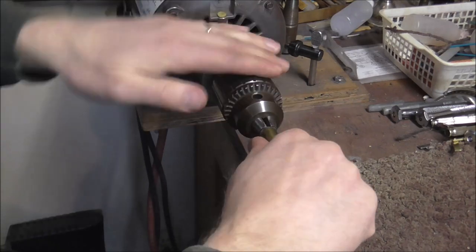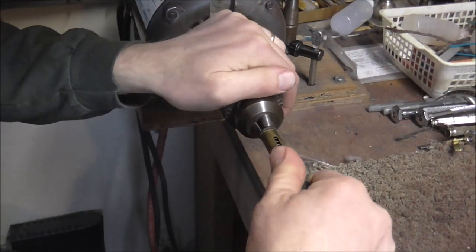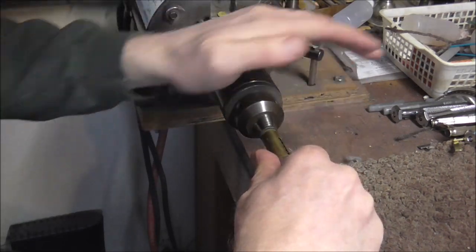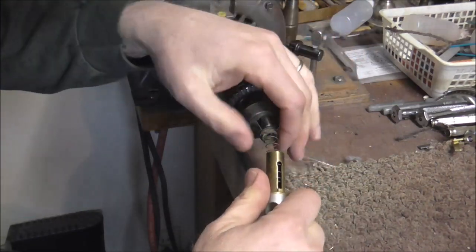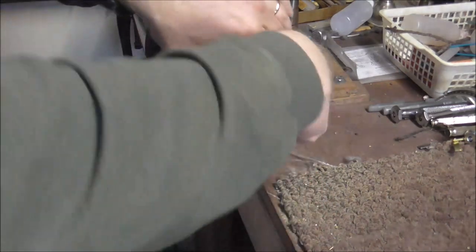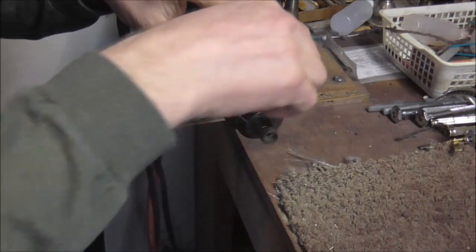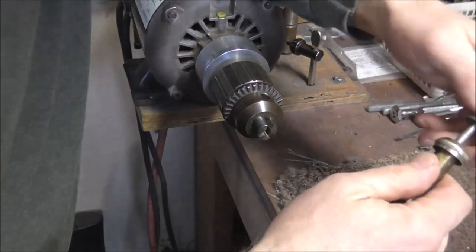I'm going to try it — okay, that came off easily, at least it started to come off easily. You need to be very careful when you do this not to destroy anything. If the valve stem gets messed up, that's okay because you're going to replace it anyway, but you do not want to mess up the rest of the valve.